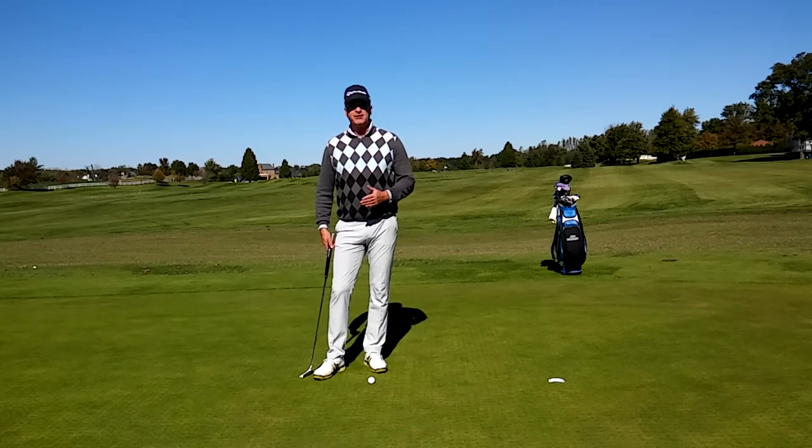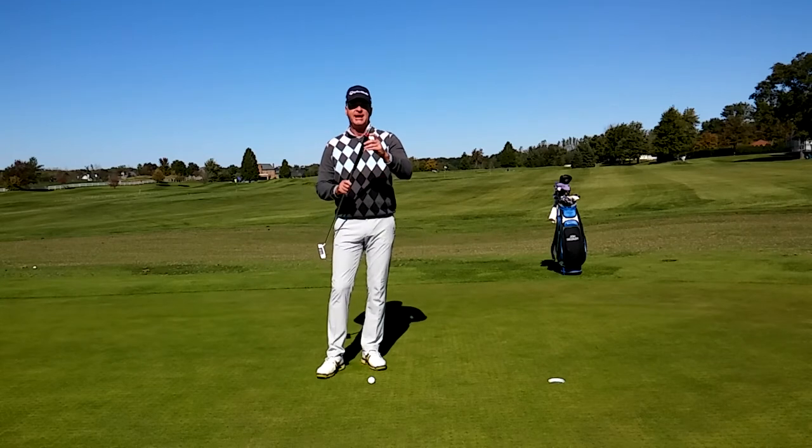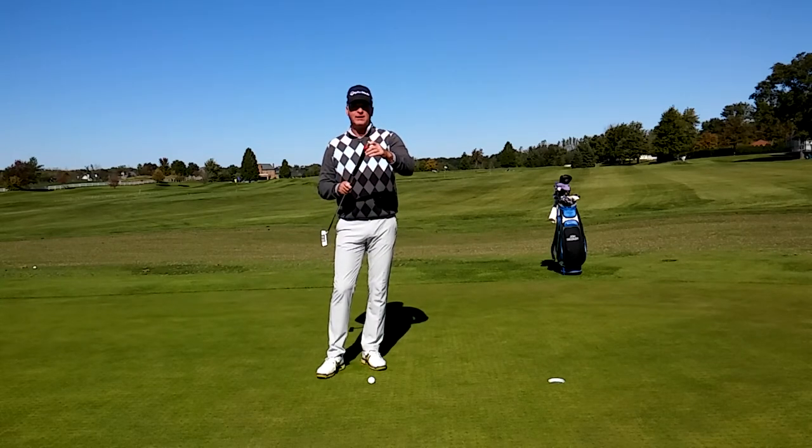Today I want to work with you on your putting and I want to talk about the release of the putter head. I've got a simple drill here. I've actually taken a golf tee and put it in the end of my grip where the little hole is right here.